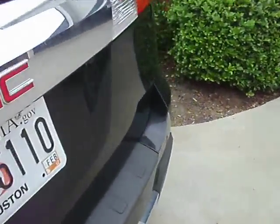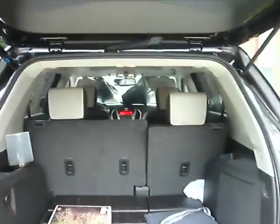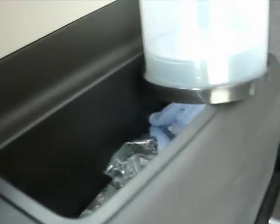Seats do fold down. Fold that one down too to increase your cargo space. There's a touchpad under here to pull up the trunk.